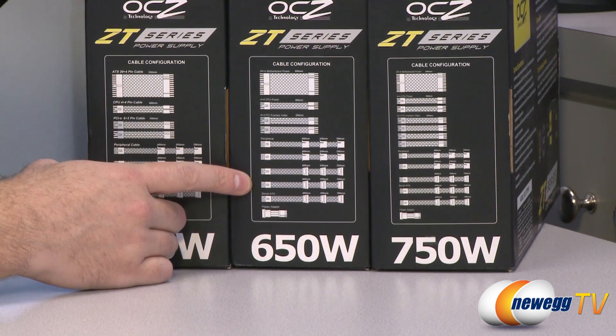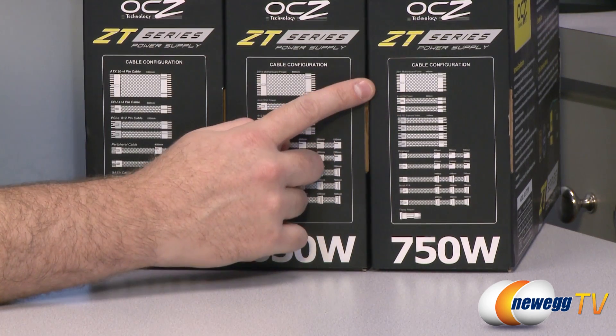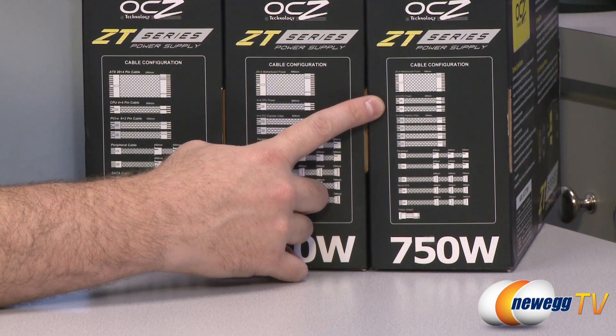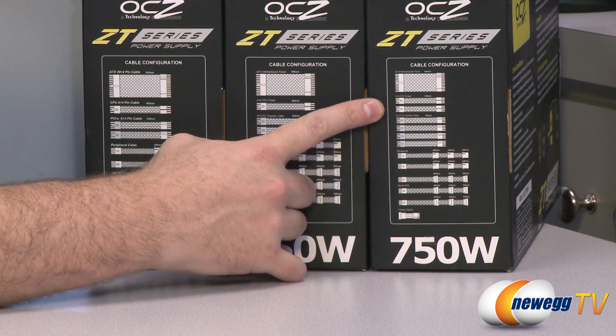You get a total of nine Serial ATA plugs on the 650-watt version. For the 750-watt version you actually get two CPU power connectors — two 4-plus-4 connectors each — so you can use that with a dual CPU motherboard.